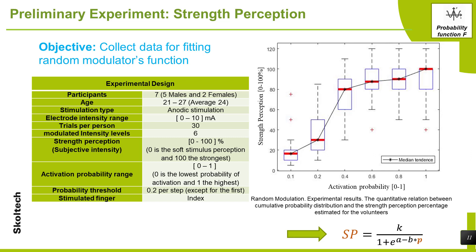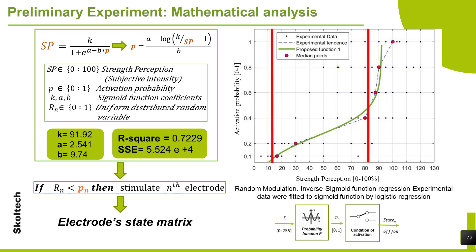As a result of this experiment, we get the tendency line shown in the graph — it is a sigmoid function, which is not a surprise, as several social and human events follow this tendency. Using this dataset, we can perform a mathematical regression and fit the probabilistic function; MATLAB software was used for this purpose. The coefficient values a, b, and k of the function are presented. Finally, the algorithm needs a function whose input is the strength stimulation and whose output is the activation probability for each element — this is the inverse sigmoid function. From this experiment, we obtain a random modulator with a variation range from 10% to 80% of the user's total strength perception.